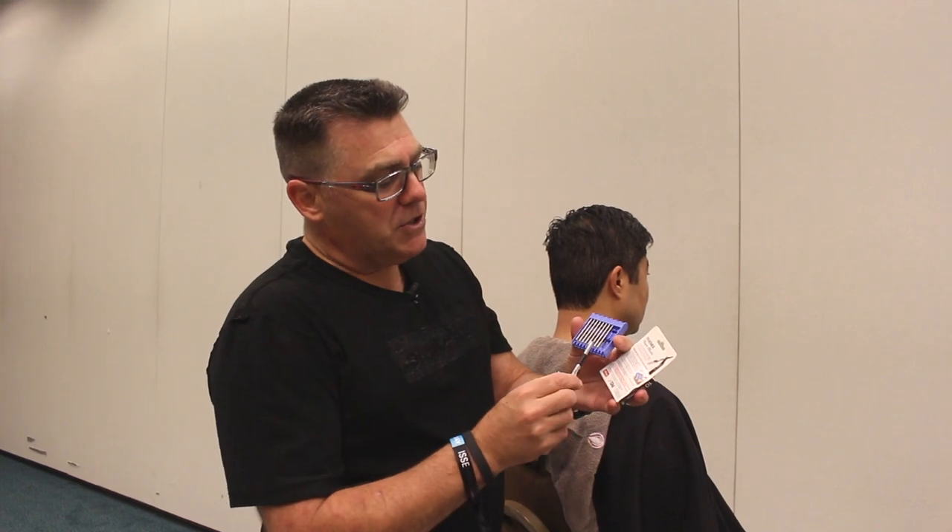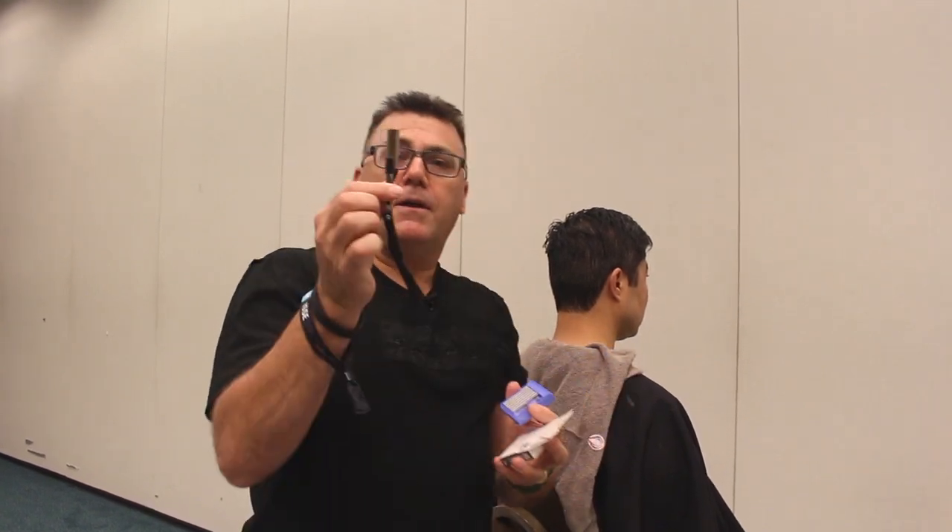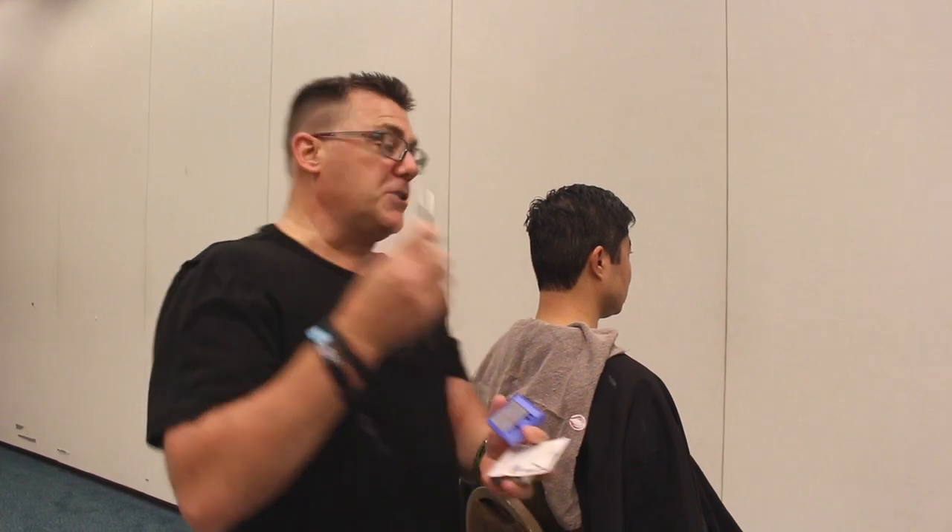New blades are picked up from the unique tray featuring our no-touch system. Simply slide in, snap in, and safely a new blade is loaded into the razor to put a perfect finish on our men's haircut.